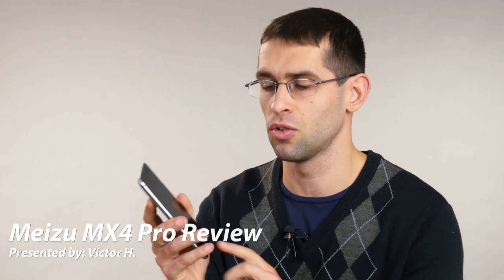Have you ever wondered what the perfect smartphone should look like? It should probably be fast, have a large display, a good camera, and a nice design. I'd also add personally a fingerprint scanner for more security and a couple more nice touches. Now here is a phone that claims to do all of this — the Meizu MX4 Pro.